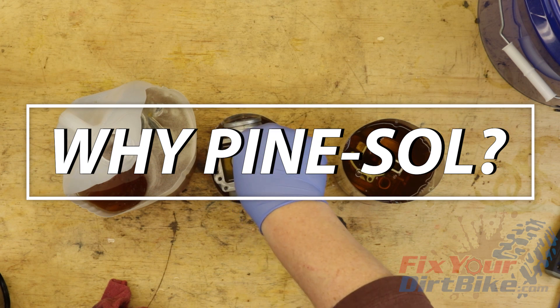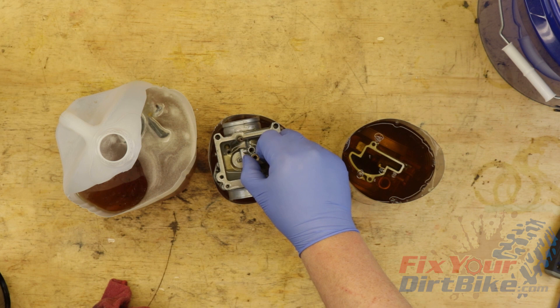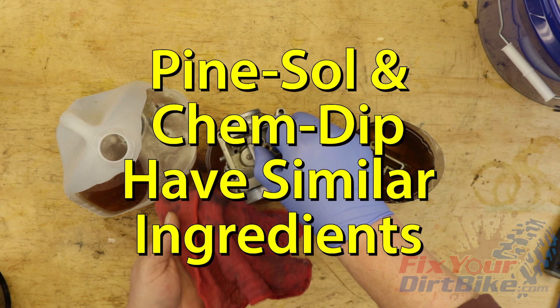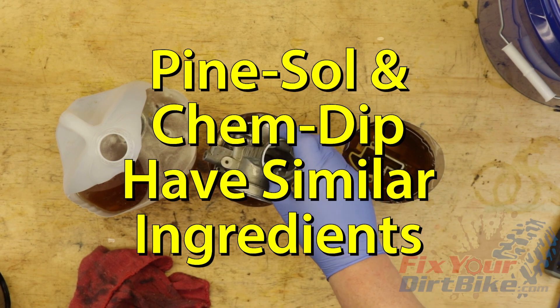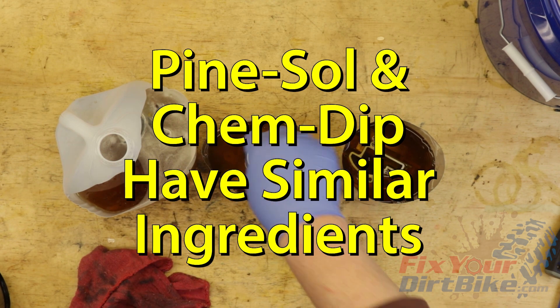You're probably wondering why a household cleaner works for cleaning carbs. Well, PineSol isn't as harmless as it seems. If you look at the material safety data sheet for both PineSol and ChemDip, you will find both products use similar active ingredients in different concentrations.